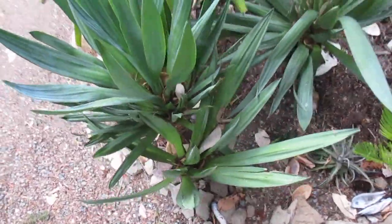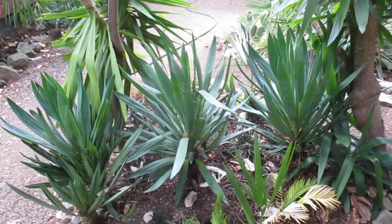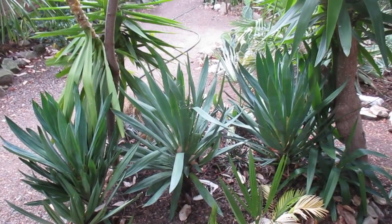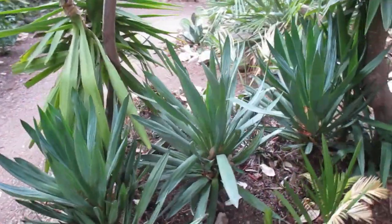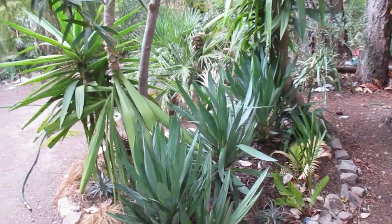This one looks like it's got an offset on it. They do very well in poor, dry conditions and kind of thrive on neglect, so they're a really good plant to have during drought times we're having here on the Gulf Islands. They will flower as well and they do branch. Thanks for watching, cheers.